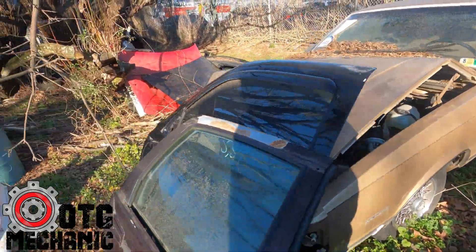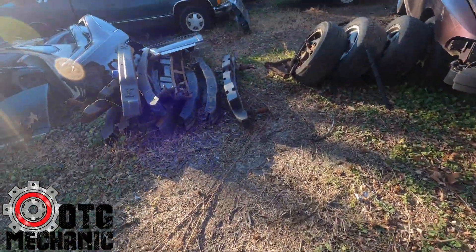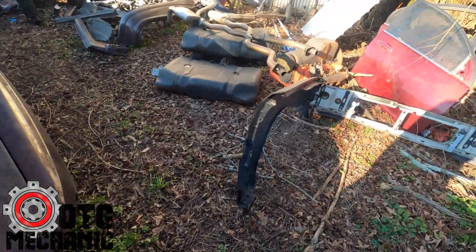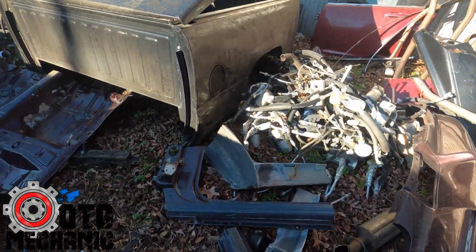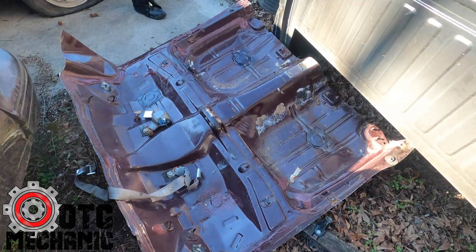It's an LS — LS Monte Carlo. Bumpers, bumper supports, whole car sitting here. Fuel tanks for the dunks, accumulators, clean floor plan, no rust. I came here to get a trunk pan for the '94.